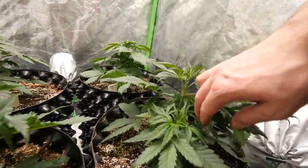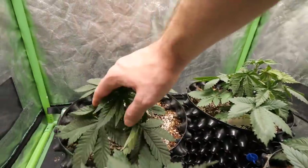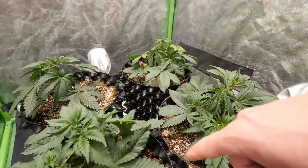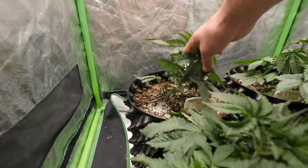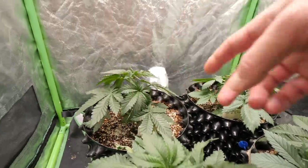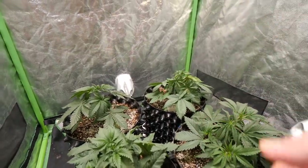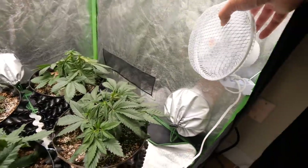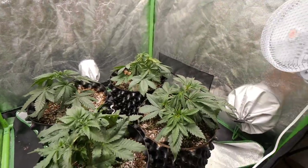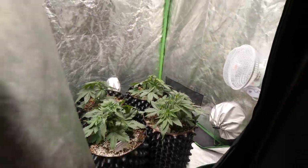We got some beautiful growth coming in — tucking these fan leaves in. These ones are not really wanting to branch; they're trying to grow tall, so I might start doing a little super cropping with these girls here — that just kind of slaps them down and lets their side branches get more hormones and grow up. I have had to raise the fan — it was a little bit too close and these guys were getting a little wind burn. You have to make sure you're not blowing directly on your plants and just thrashing them.